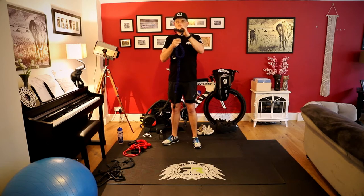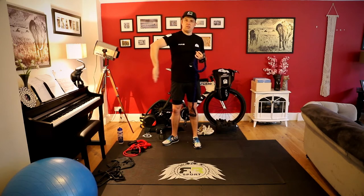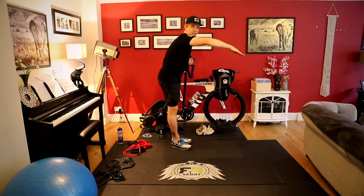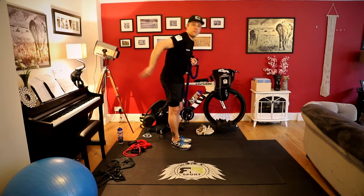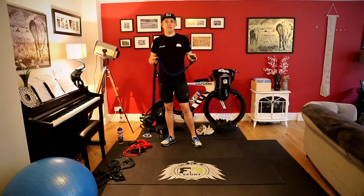Pro Swim even have, instead of a handle like the Finnis have, they actually have a paddle that you slide your hand into to totally recreate the action of your hand when you're catching, pulling, and pushing. When you get these, they come in varying degrees of tension.